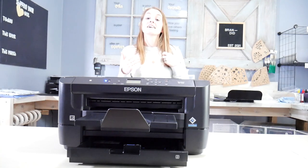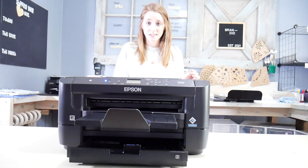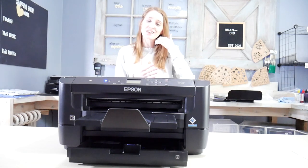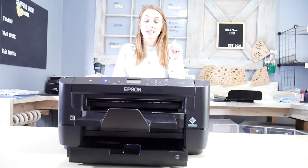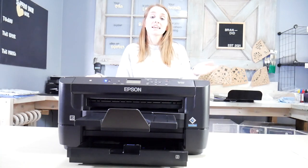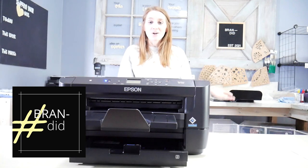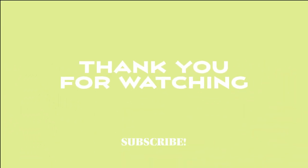I think that converting this Workforce 7210 from Epson to sublimation was very simple and easy to do. Hopefully this video helps you do the same, and now that I have this all set up and ready to go, it's going to make my life so much easier in my business. If you want more information about the Epson Workforce 7210, I will link it below. Just know that it's a little bit hard to get your hands on at a reasonable price and seems to be out of stock almost everywhere, but if you can find one, I think it's well worth the price and the purchase. Thanks for joining me today — I hope you learned something about converting this Epson printer to sublimation. See you guys next time, bye!